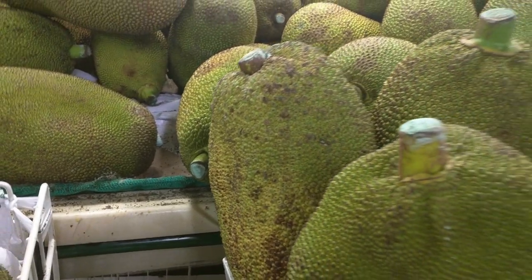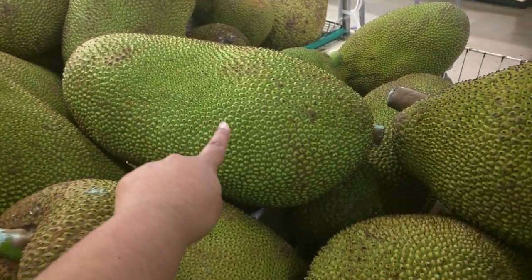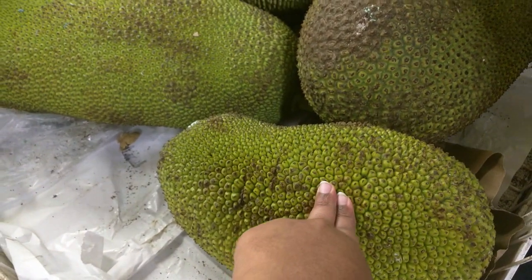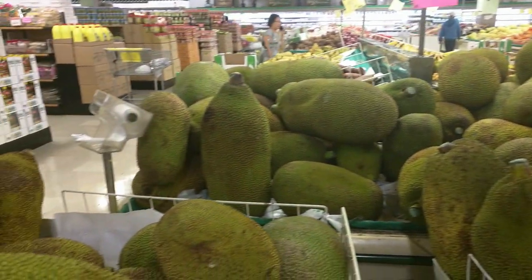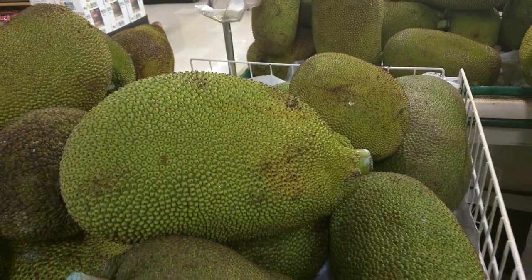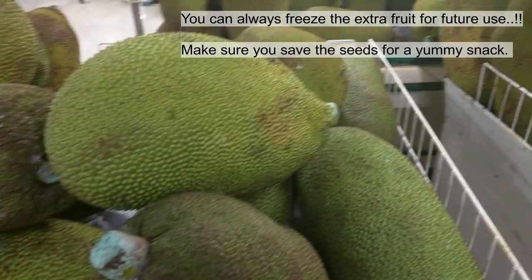For example, this one is ripe, this one is also ripe — you can see its parts and it's in yellow color. This one is not ripe yet, it is dark color. This one is ripe. The bigger the better — you get more fruit.